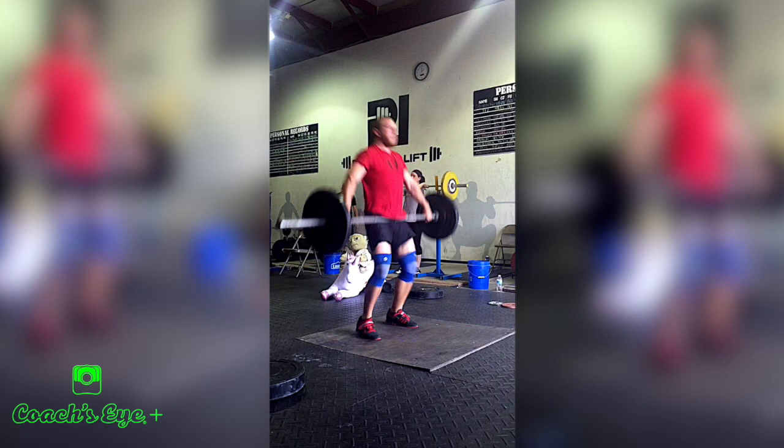All athletes — tall, short, different body lengths — aren't going to be grabbing the bar in the same spot. But there's a quick way to find that spot for all athletes. The hand width will vary, but the method is consistent.